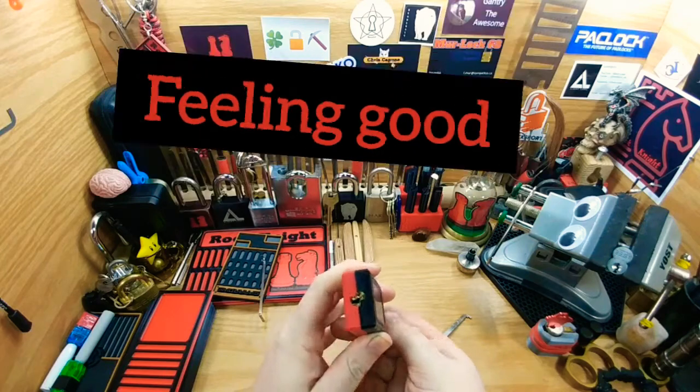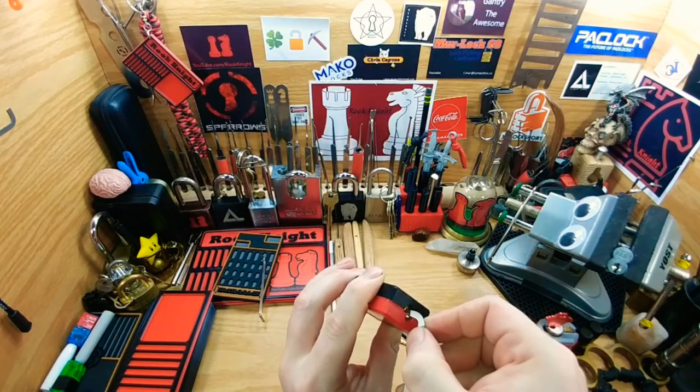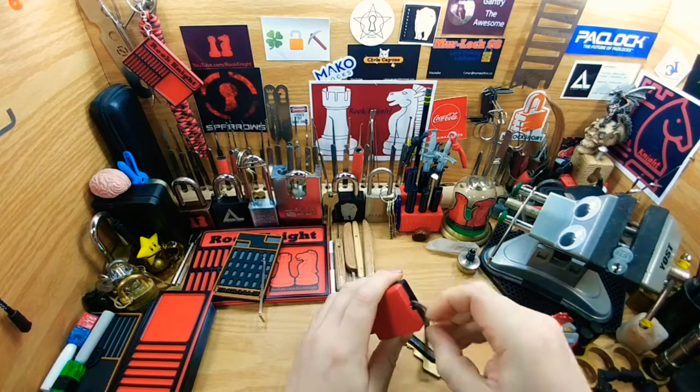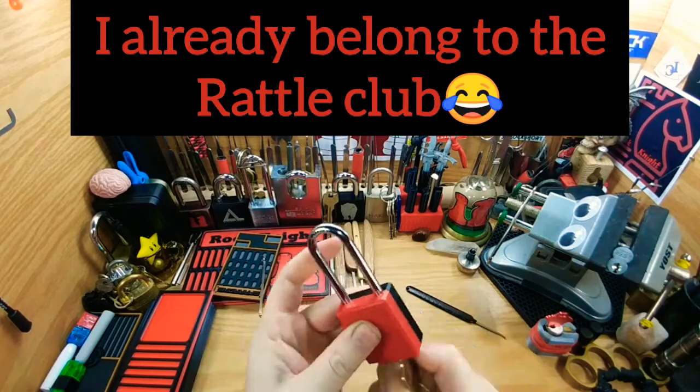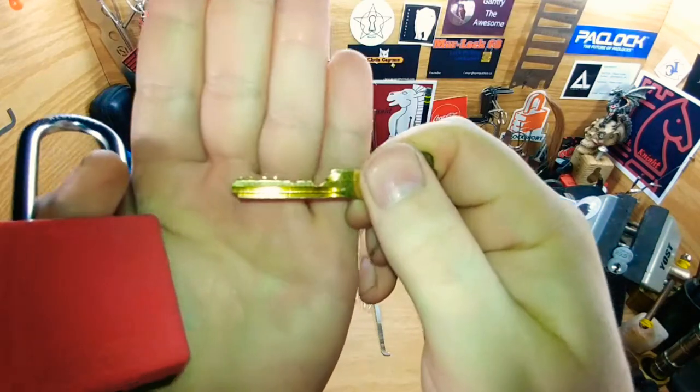I'm gonna put this back the right way so I don't end up — because I think you could probably rattle these suckers just like those Masters, and I don't want that. To tell you the honest God's truth, that scares the hell out of me. Man, that feels good. God, I love picking locks — best freaking thing ever.